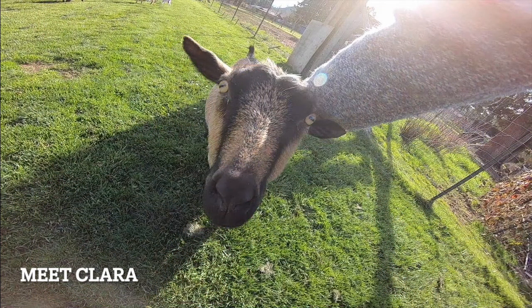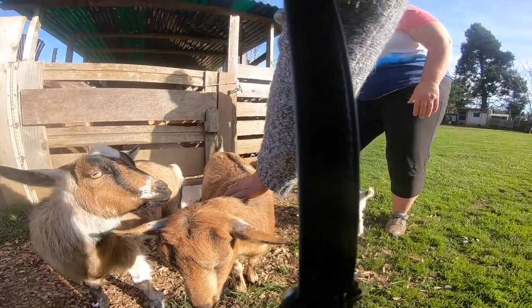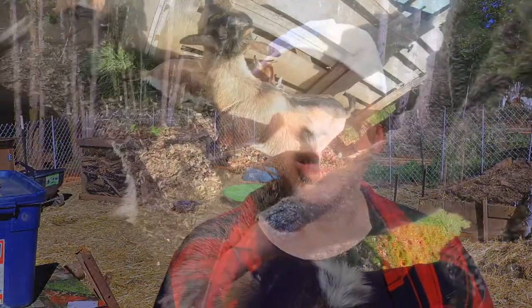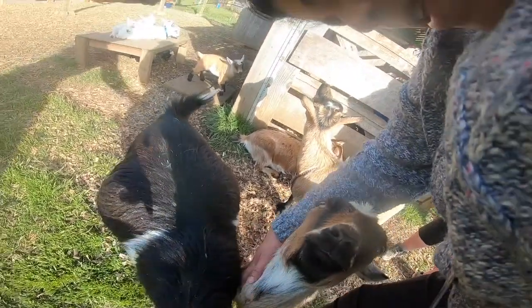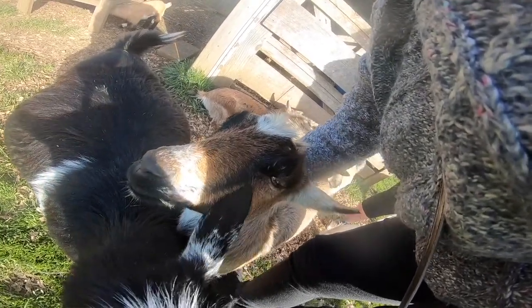The first one is going to be Clara. She had a couple of boys this spring at Hans and Never Done Farms. She is very sweet, gentle, and friendly. I am also bringing a couple of her daughters — they are sisters: Mocha and Annabelle. Annabelle has blue eyes and is polled, which means she doesn't have horns naturally. And Mocha, her sister, looks more like Clara — she's darker and more of a chamoisee than Annabelle.